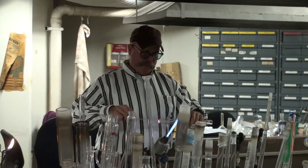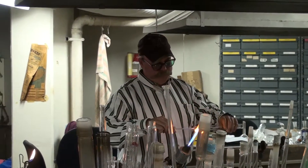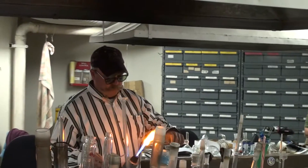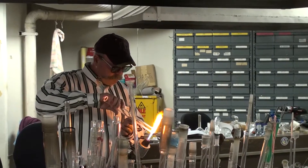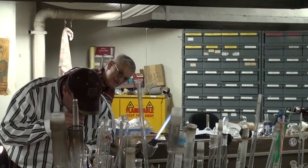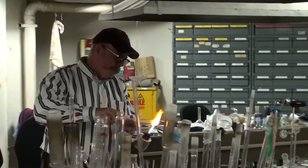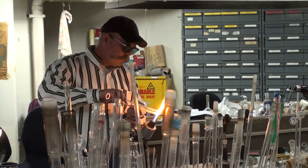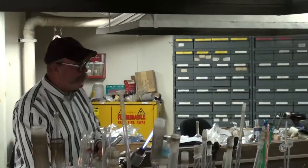So I'm just going to take me a rod and kind of get it a little muddy. I'm starting to blow it out a little bit, and it'll just pop right out.